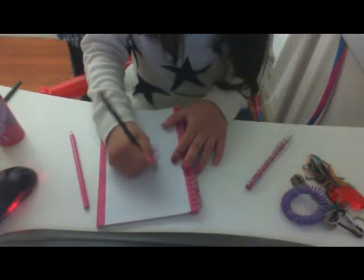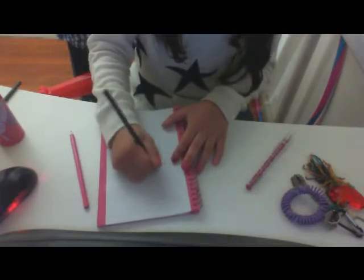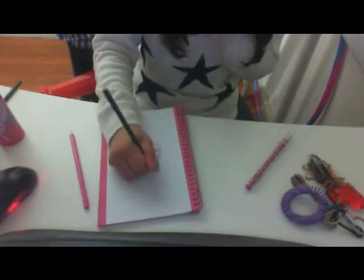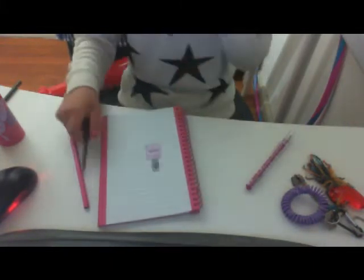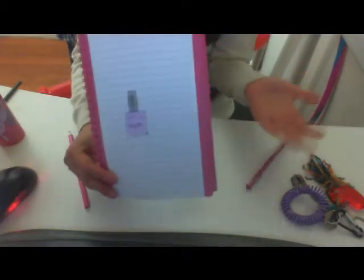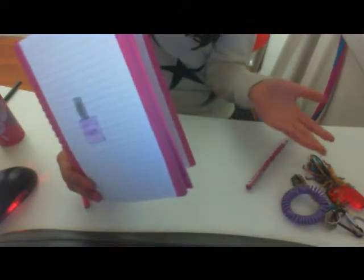Almost finished. So I just finished this nail polish, and this is how your nail polish should look like. You can just hang it, make it bigger, cut it, and make lots of nail polish. You can just cut it, make lots of nail polish, then put it on the wall.